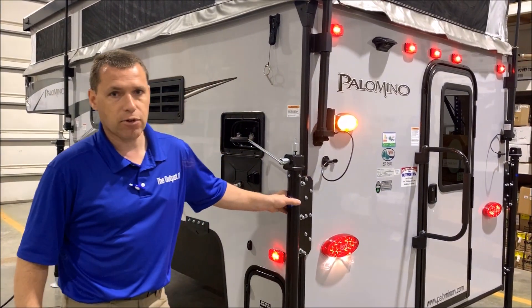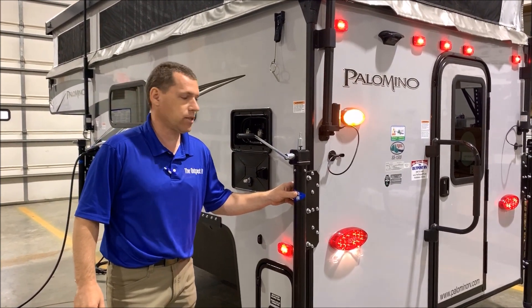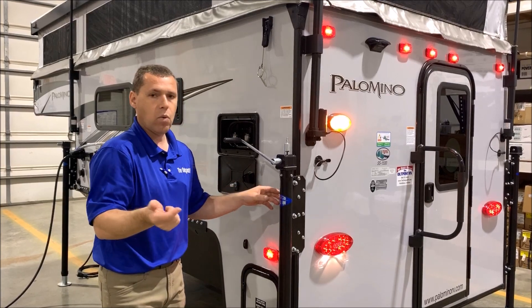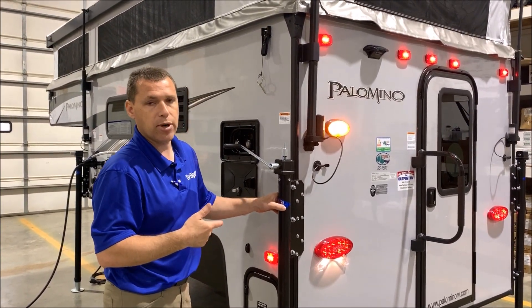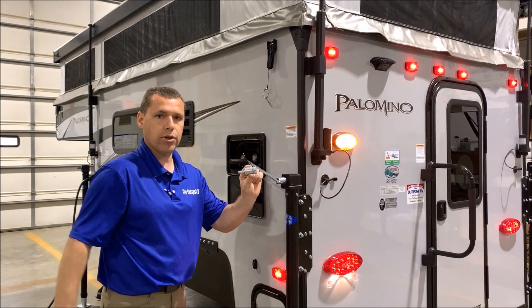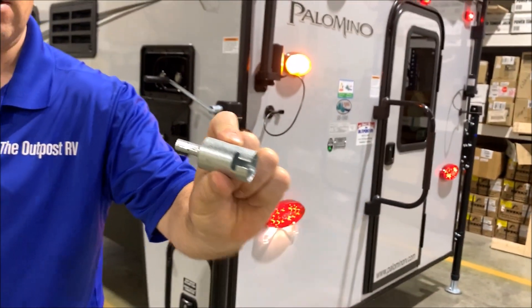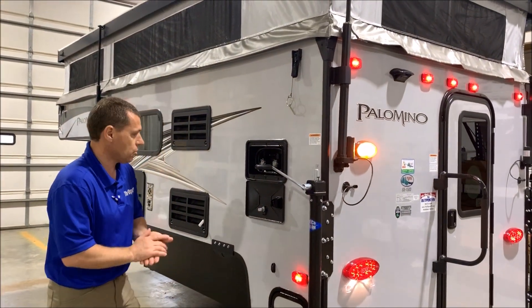The jacks for the camper are manual. You can upgrade to electric jacks — we'd have to remove the heads, put the electric jacks on, and wire in the brain and remote. So that is an upgrade option. There is also an adapter for your cordless drill so you can run the manual jacks up and down much faster.